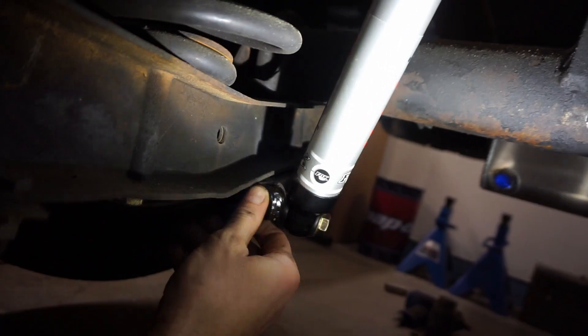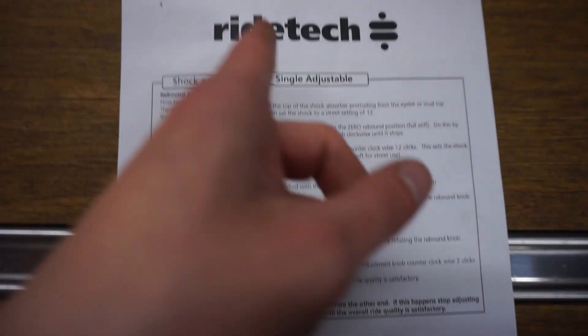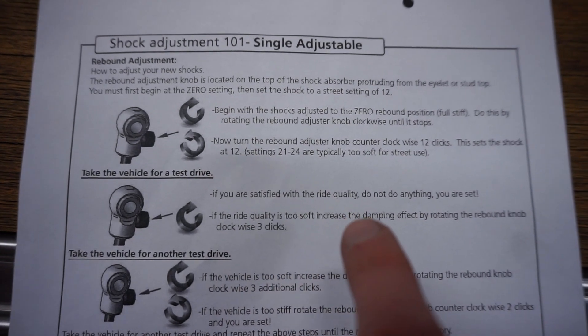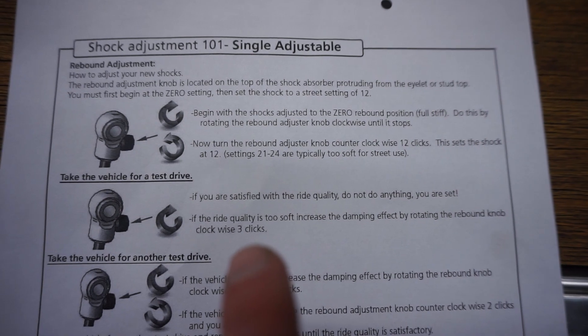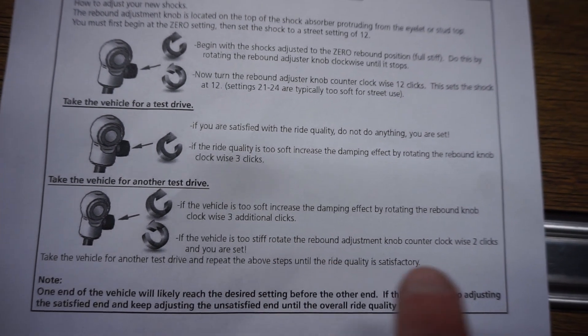Now that the new Ride Tech shocks are installed, we're going to take it for a test drive to the gas station. Since these are single-adjust shocks, we can adjust firmness — softer or stiffer. The instructions say if the ride quality is too soft, rotate the rebound knob clockwise three clicks, and if it's too stiff, twist it counter-clockwise two clicks. Let's get it on the road and get some feedback on how the new shocks feel.